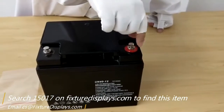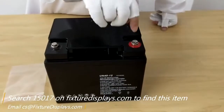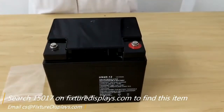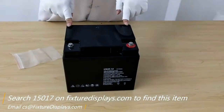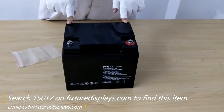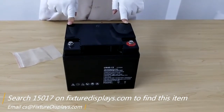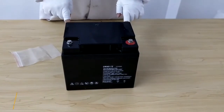If you like our product, we can really use a good review. If you have any questions, email us at cs@fixturedisplays.com. You can find this product on our website, fixturedisplays.com, by searching 15017. We know you have many choices in the marketplace — we want to thank you for shopping Fixture Displays.